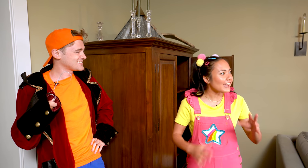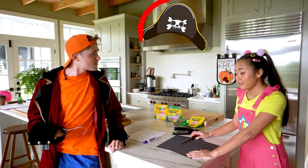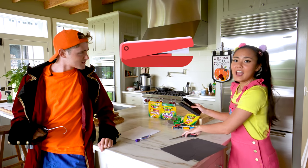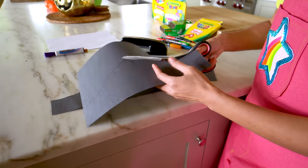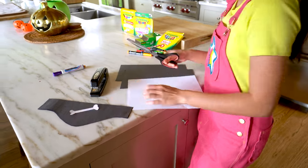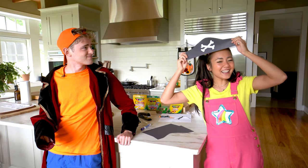I think we have to make some accessories — come over here! Because we're going to make a pirate hat! For a pirate hat you're gonna need black construction paper, a stapler, and scissors. It's that easy! Here we go — the finished pirate hat! Doesn't it look good? Yeah!